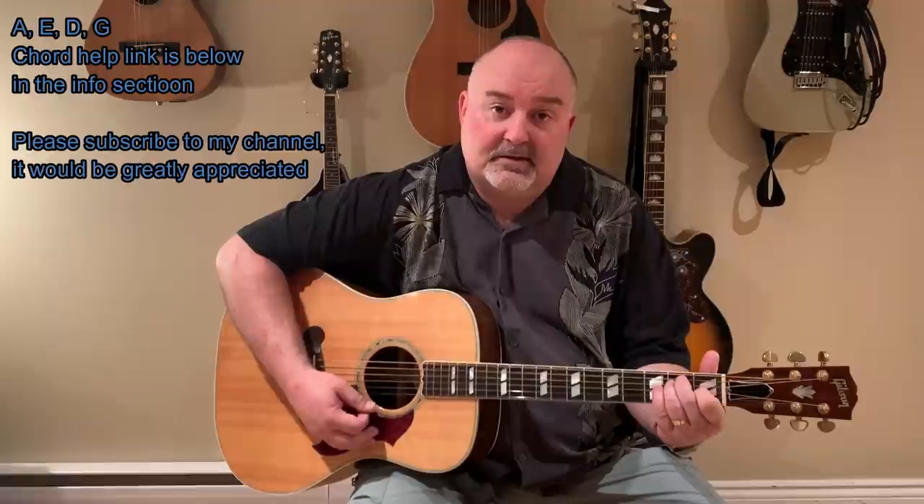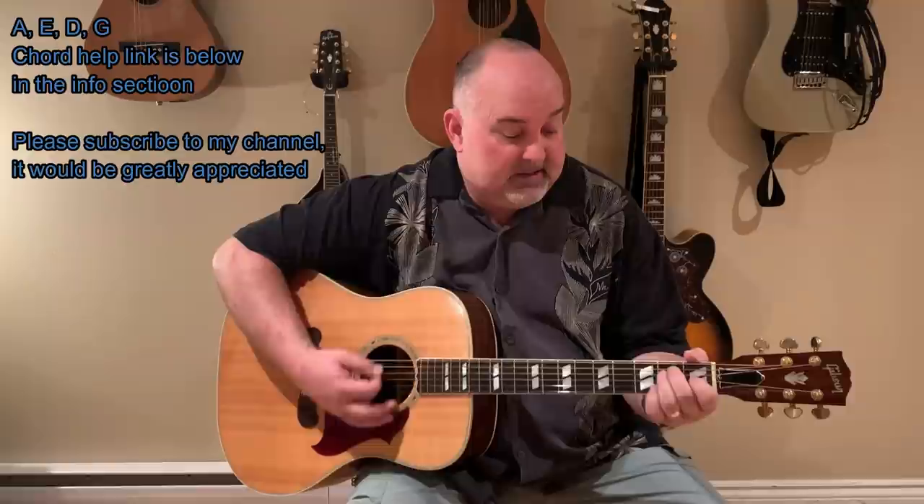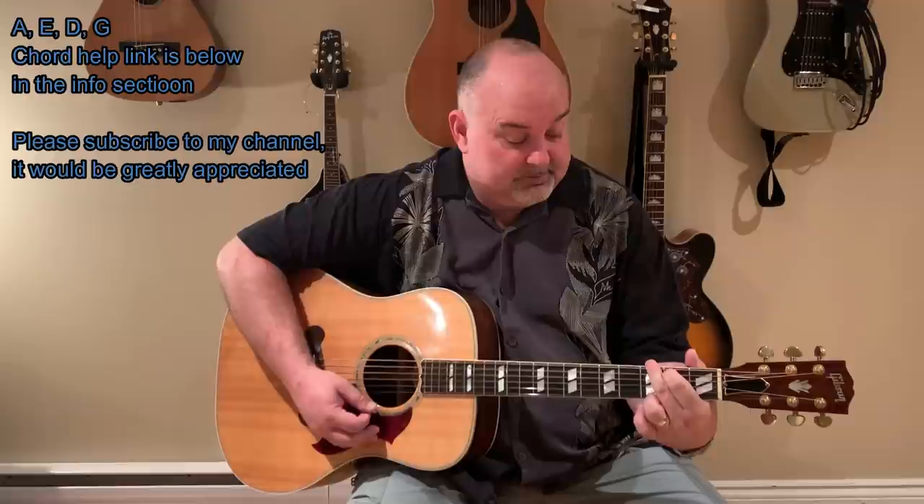There's only four chords in it the way I play it. The first one is A — I play a two-finger A, but you can play your three-finger A if you like. There's an E in it, there's a D in it, and there's a G in it. So again, the chords are A, E, D, and G.